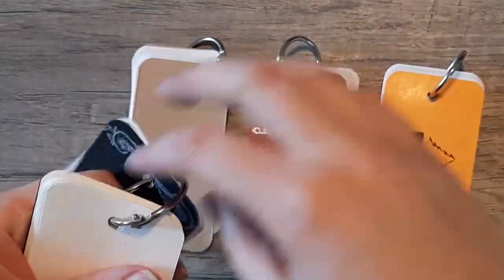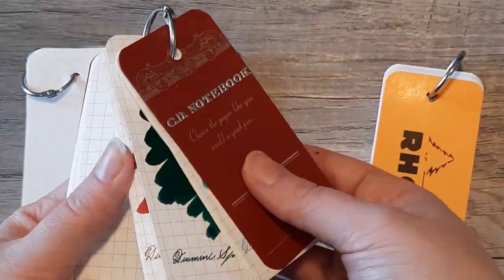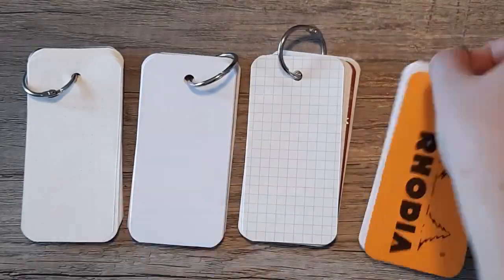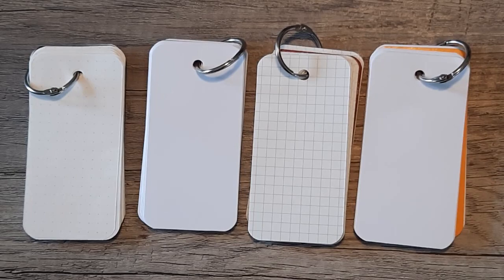Next up we'll be doing the ink swabs on Tomoe River Paper, HP 32 — this kind of souped up printer paper that I always have in the description if you're ever curious, it's just a little bit more fountain pen friendly — then Apica, and lastly Rhodia.